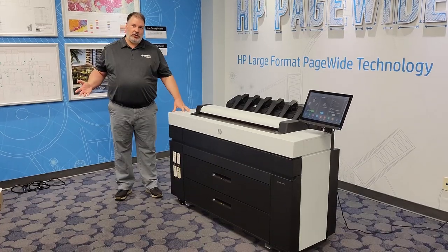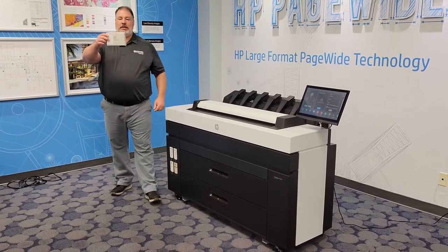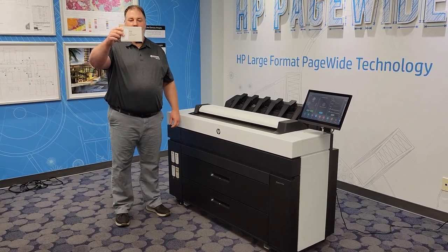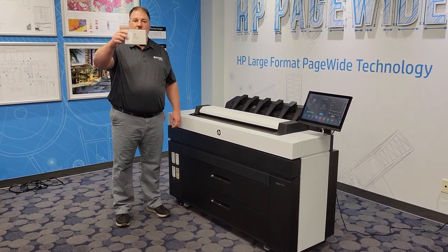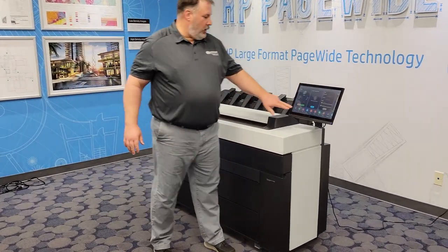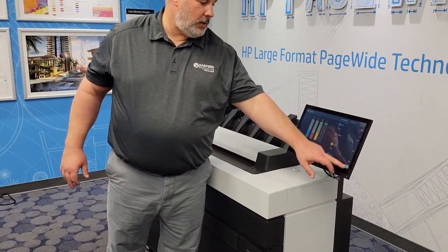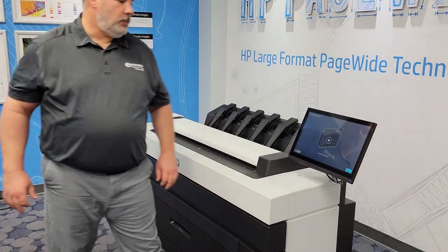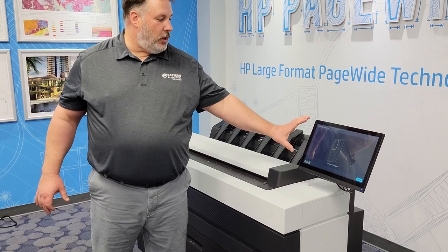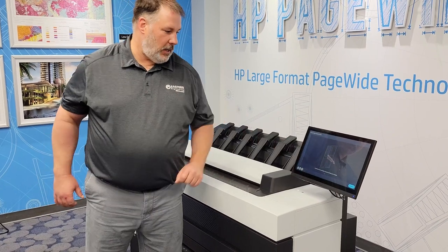Let me show you how easy it is to change ink in the XL3800. This is what an ink tank looks like — it is a cardboard ink tank with a plastic frame, so it is very environmentally friendly. To change ink, we go over here to supplies and tell it we are going to replace the ink tank. HP gives you intuitive step-by-step video on how to replace the ink.